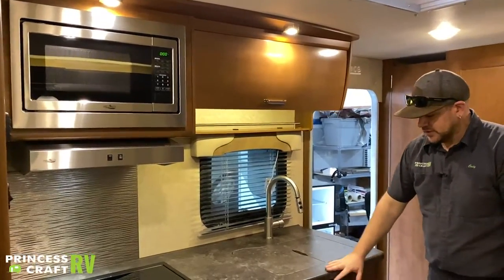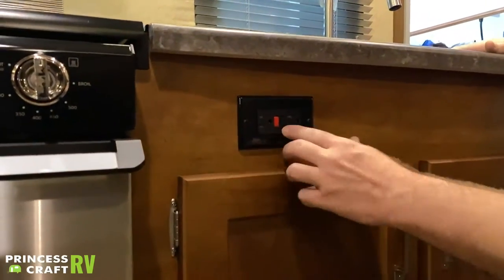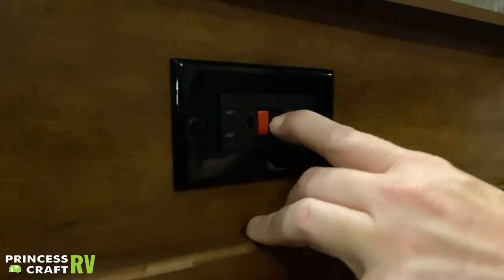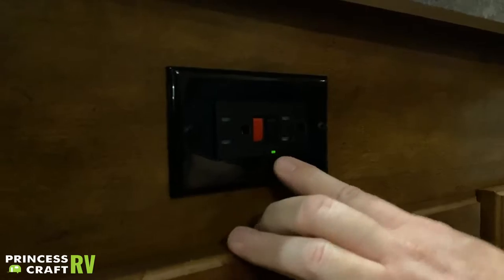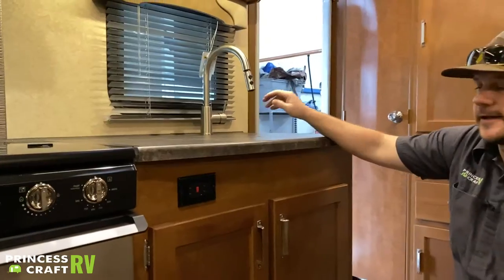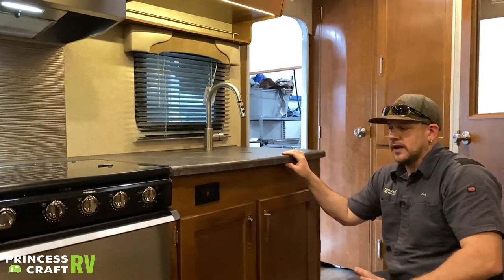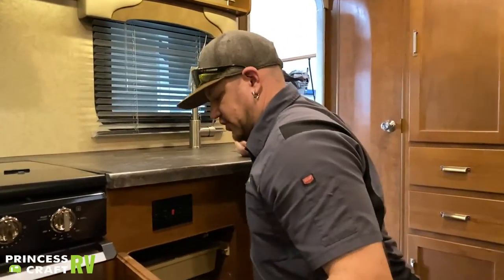Just below the sink we have a GFCI outlet — the green light tells you it has power and is usable. If it's tripped, the light will be off; push the red button and if the green light comes back on everything should be good. This outlet also controls other 110 outlets in the trailer, so if you're having a power issue, checking your GFCIs is always a good place to start.